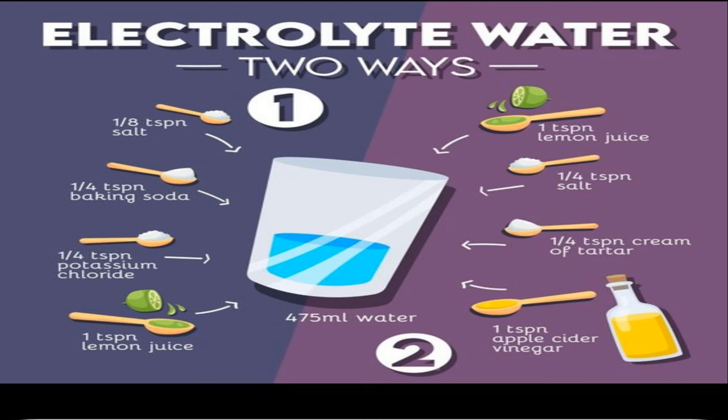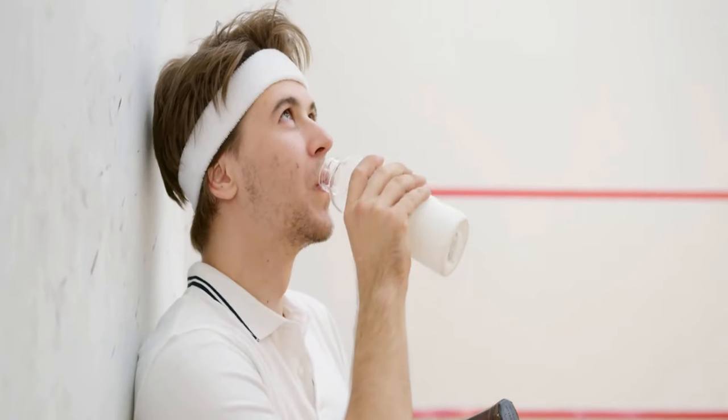Ever feel drained after a tough workout or a day spent in the scorching sun? This simple electrolyte powerhouse water recipe has you covered. All you need are a few basic ingredients: salt, baking soda, and potassium chloride. Salt (sodium chloride) helps regulate fluid balance and supports muscle contractions, while baking soda (sodium bicarbonate) aids in neutralizing lactic acid buildup, reducing muscle fatigue and soreness. Potassium chloride provides an extra dose of potassium, an essential electrolyte vital for muscle function and nerve transmission.